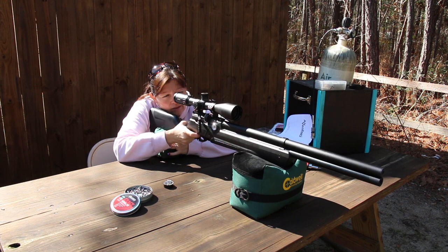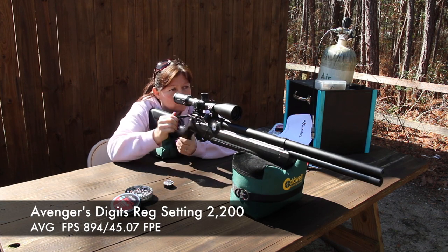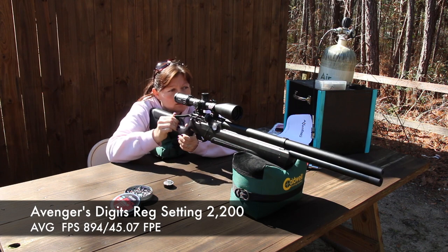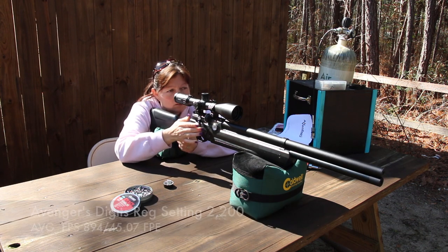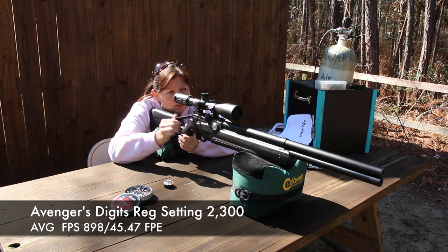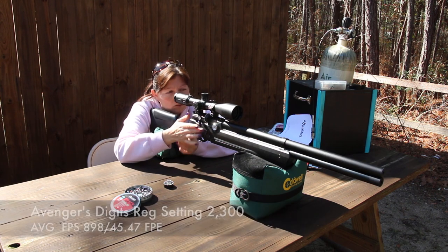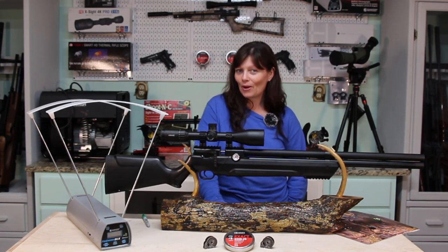The next setting I tried was 2,200 PSI. With that one I got an average FPS of 894 and 45.07 foot-pounds of energy — getting a little closer, but not exactly where I want it. Then I upped it to 2,300, and with that I got 898 feet per second and 45.47 foot-pounds. That is getting super, super close — we're almost there.